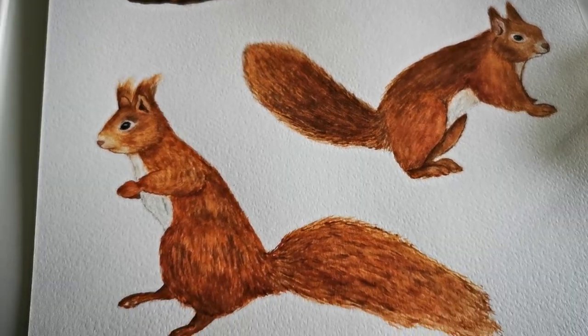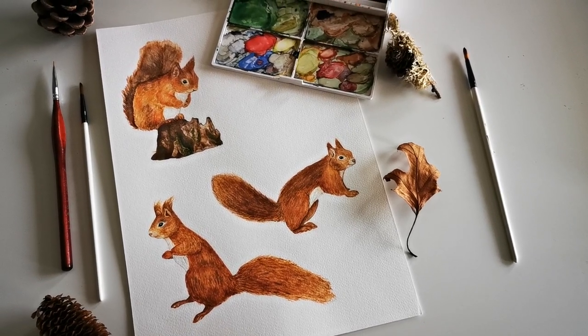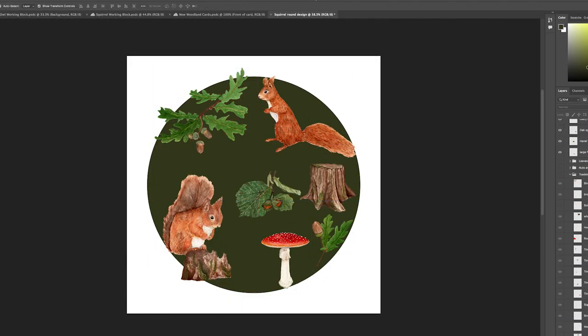Today I thought I would take you with me as I begin turning these paintings into designs for my new products. Here's how the page of squirrels turned out — let me know what you think about them in the comments below. Now let's get on with designing some new greetings cards, bookmarks and mugs for the new collection.